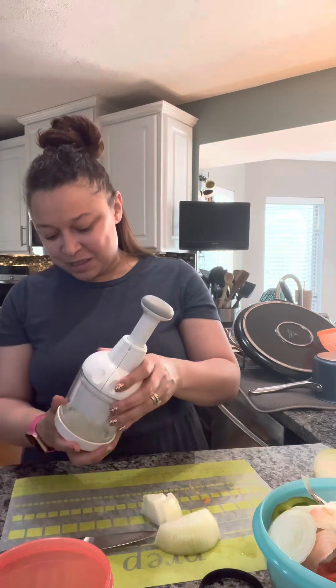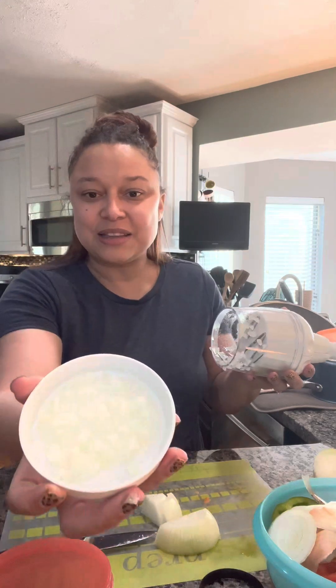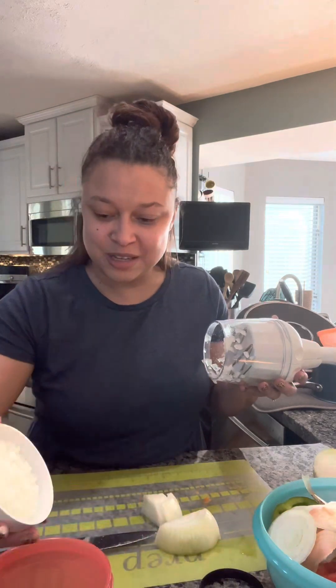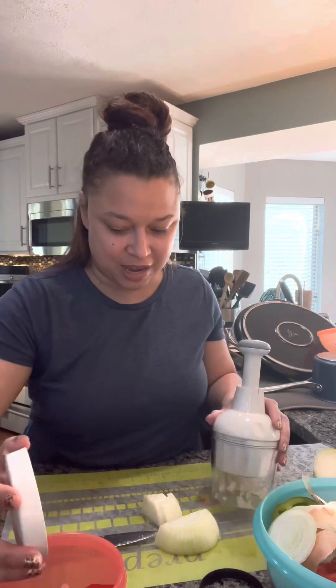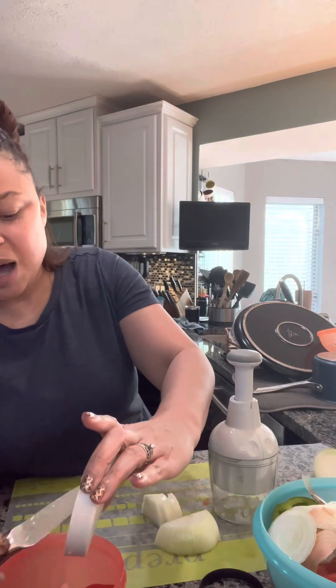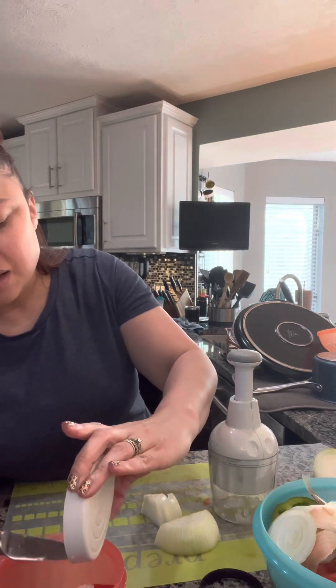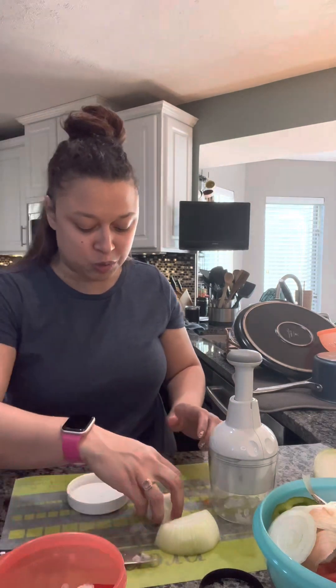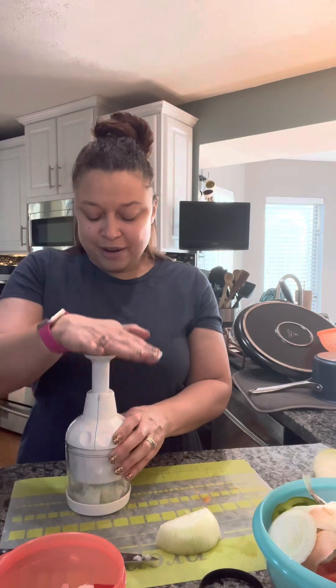Typically every party I sell at least one chopper, so that's a pretty popular item. And look how fine those onions are diced! I am not a huge onion fan, I will be honest — I love the flavor of an onion, but I don't like to bite into one or the texture, even when it's cooked. So for me, the smaller that you can dice them, the better. This chopper is perfect for me.